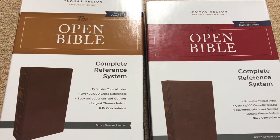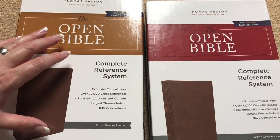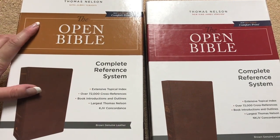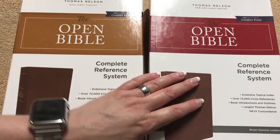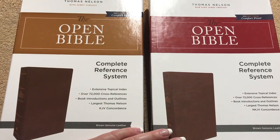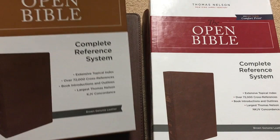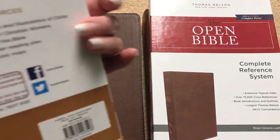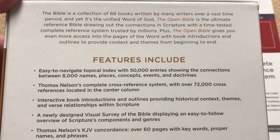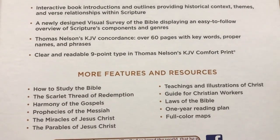Hi everybody. Today I'm just going to do a quick video on some differences between the new King James Open Bible that just came out and the new King James Open Bible that came out back in April. Both of these are going to be in the brown genuine leather and come in nice clamshell boxes. They do have really awesome features, so I'll hold this right there for just a moment in case you'd like to pause and read some of that information.